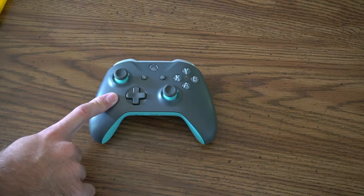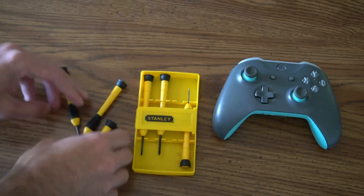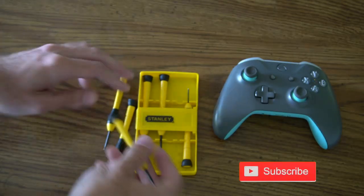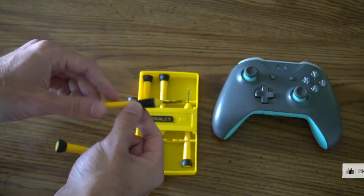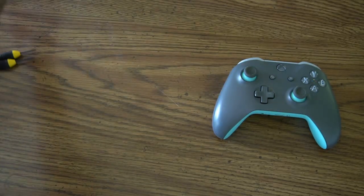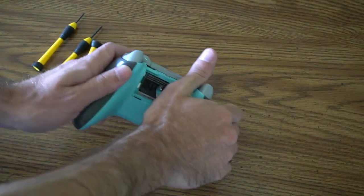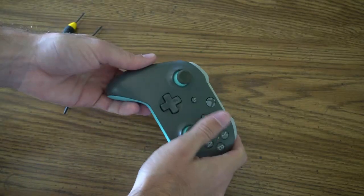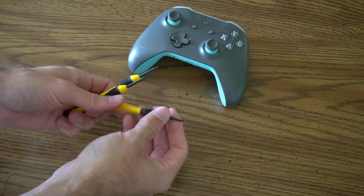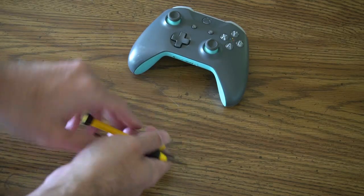In this video I'm going to show you how to take apart an Xbox One controller and I will be using this Stanley screwdriver kit. For this I will be using a 2mm flat head, a 2.4mm flat head, and finally a 3mm flat head. You do not need a Torx 9 security screwdriver, but if you do have one, that is what the screws will be. You can just use a smaller 2mm or 2.4mm flat head screwdriver to go ahead and open up the controller.